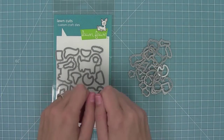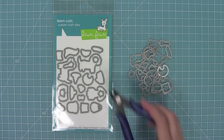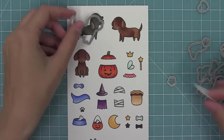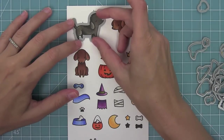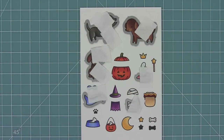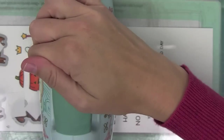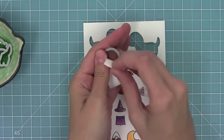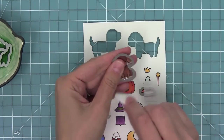Now that everything is colored, it's time to take those dies, bend them apart at the tabs, or use wire snips to cut them apart. Line it up with your stamped image and hold it in place with some low-tack tape like the post-it note tape I'm using here. Then take all of these images and run them through my die cut machine. My favorite part — the reveal — I remove the die and have this perfectly cut image.